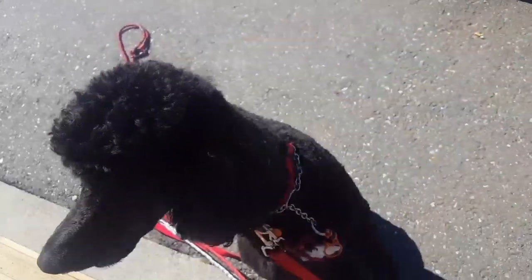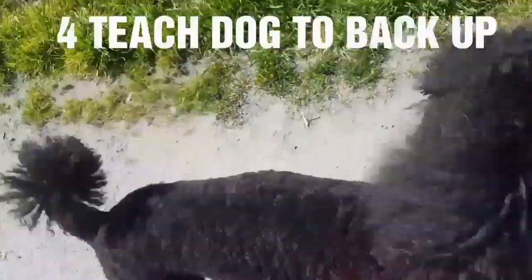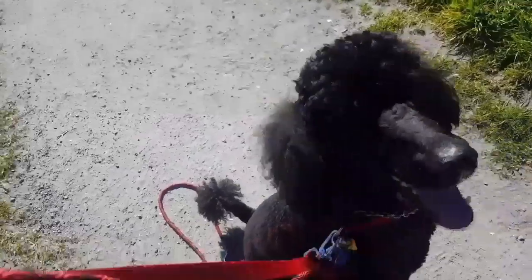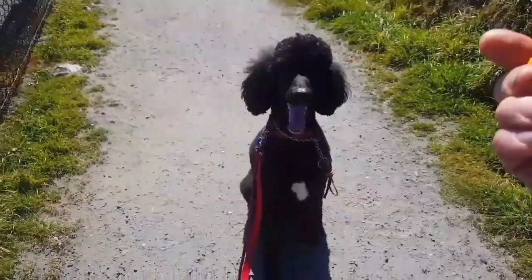Circling keeps him from going ahead of you. If your dog's pulling ahead, have him go back and sit. Going back is a really good command — back, back, back, sit — and then toss the food for him to catch.